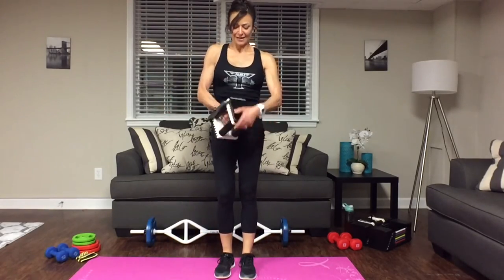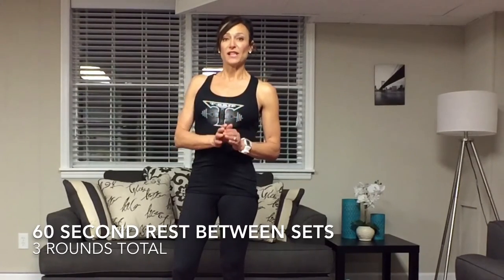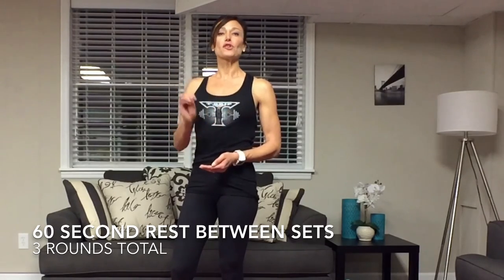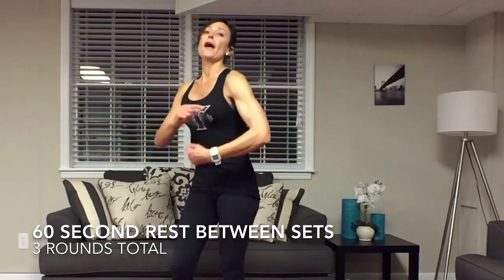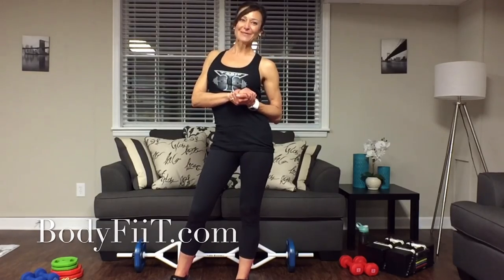That is the last exercise of the last superset. Rest for 60 seconds and shoot for three rounds total — repeat those same four exercises with no rest between exercises, then rest 60 seconds. I hope you enjoyed this Luscious Legs workout! Please give it a try and let me know what you think — leave a thumbs up or comment below. See you back here soon. Remember: stay Body Fit!